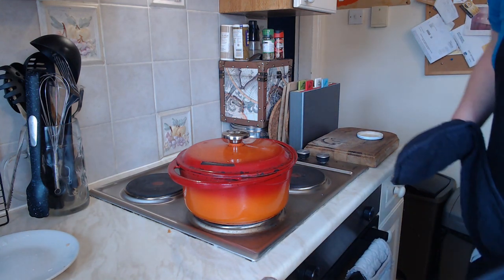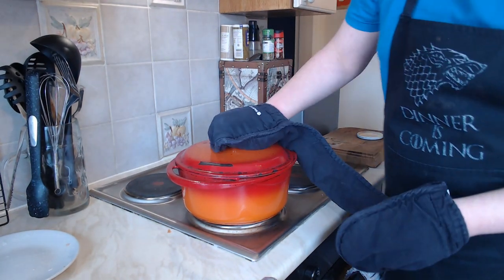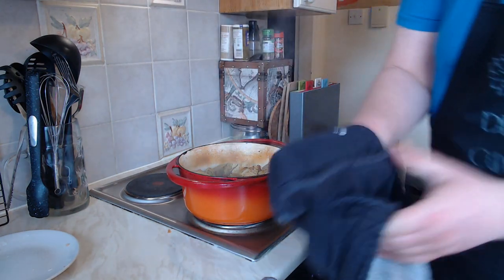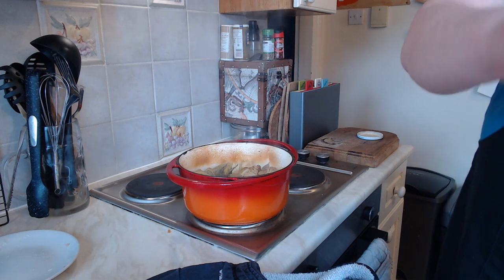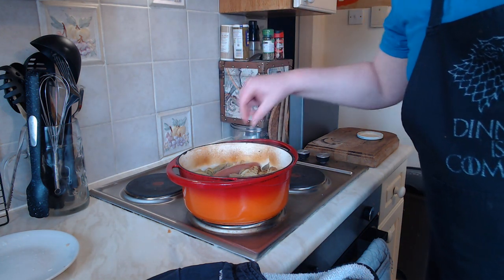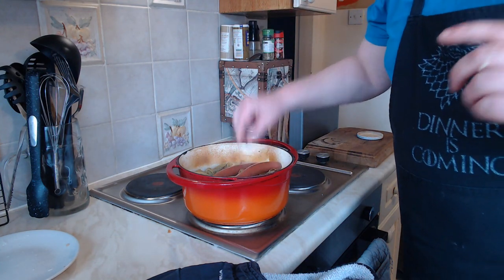This has got about another 10 minutes or so to go, but just before we take it out for good, we want to warm the sausages through and give them a bit of the flavour. I'm just adding those now — you can put as many or as little as you want. I only put a couple in, but if I had lots of people around for dinner I'd probably put more.